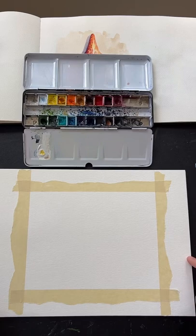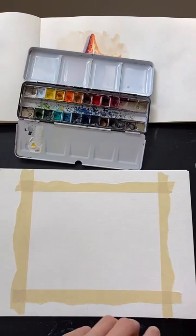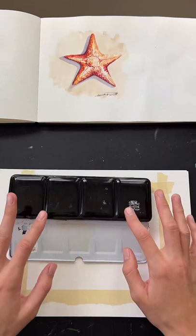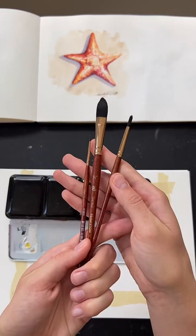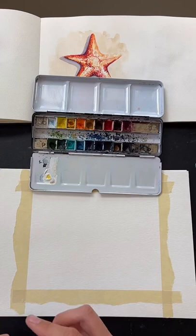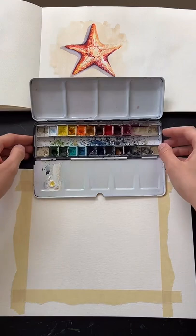My paper is Strathmore watercolor paper. This is pretty cheap watercolor paper, but it does help to have watercolor paper — I would really recommend it, and this is not very expensive, so it's a good spot to start. My paints are Winsor and Newton watercolors, and my paint brushes are Princeton Neptune brushes. I would highly recommend these if you are looking for some brushes. All of my art supply recommendations are linked in my bio under a tab called art supply recommendations.